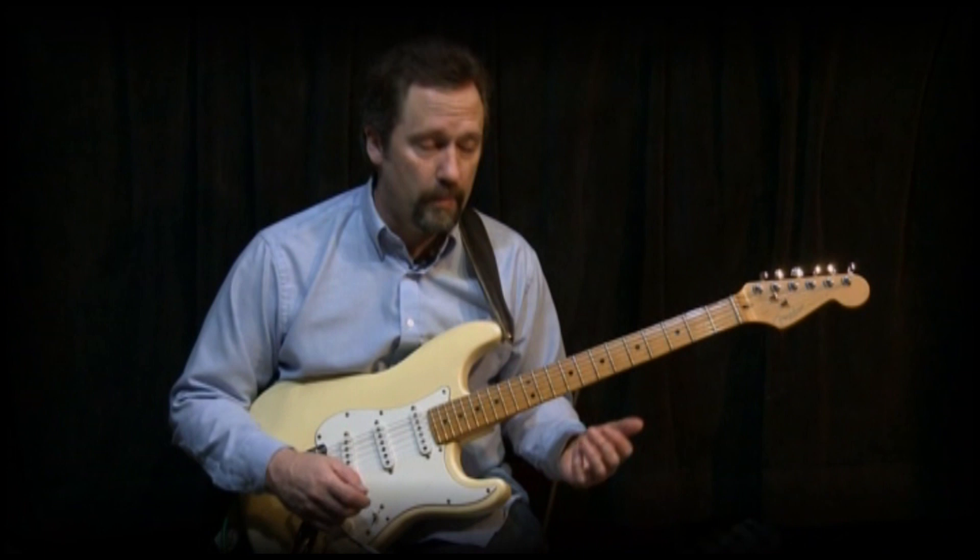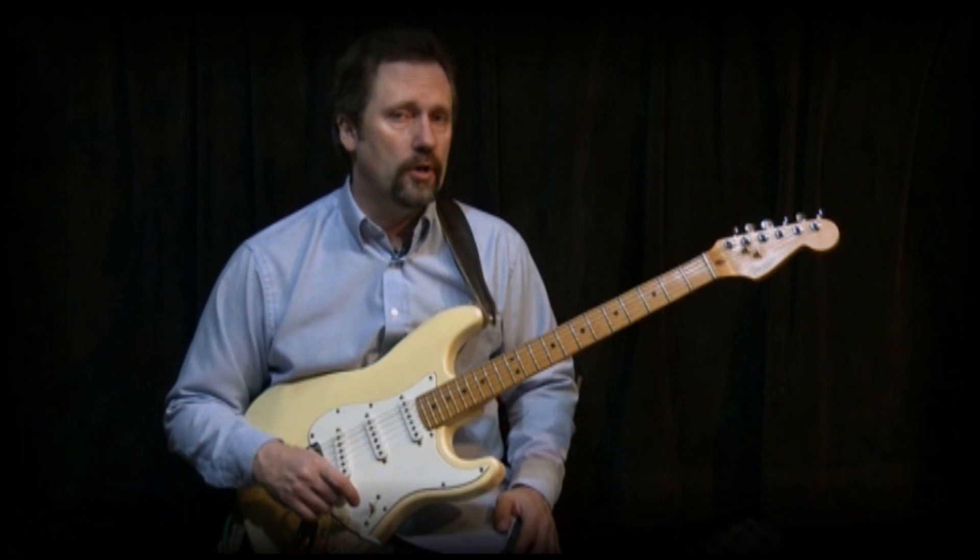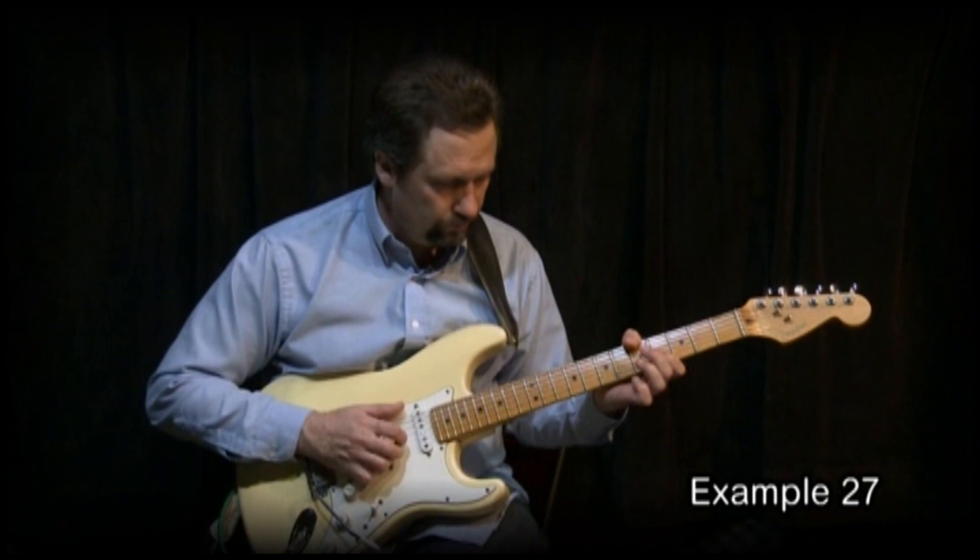I want to just play triads of the 9th chord and I'll give you a few possibilities here. Also how they tie together with 6 chord triads — they work really nice together. For example, you've probably heard something like...